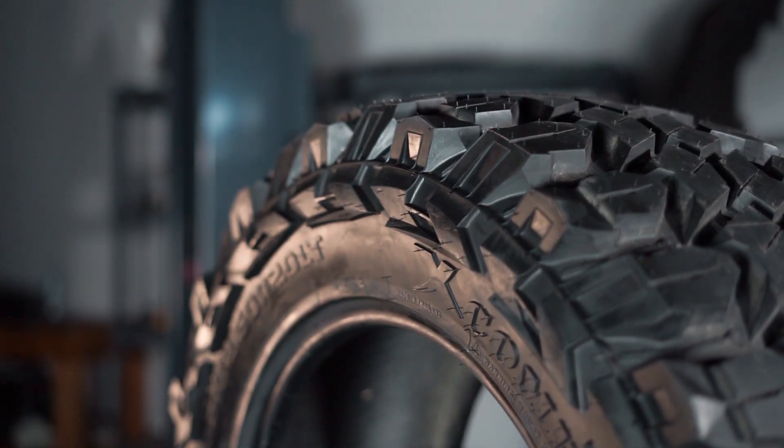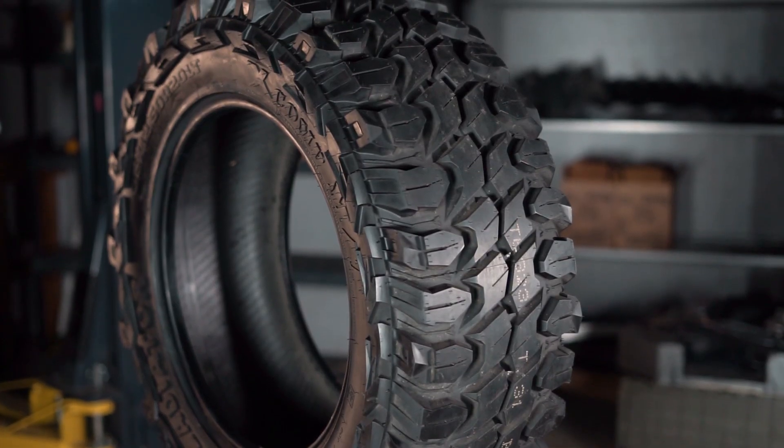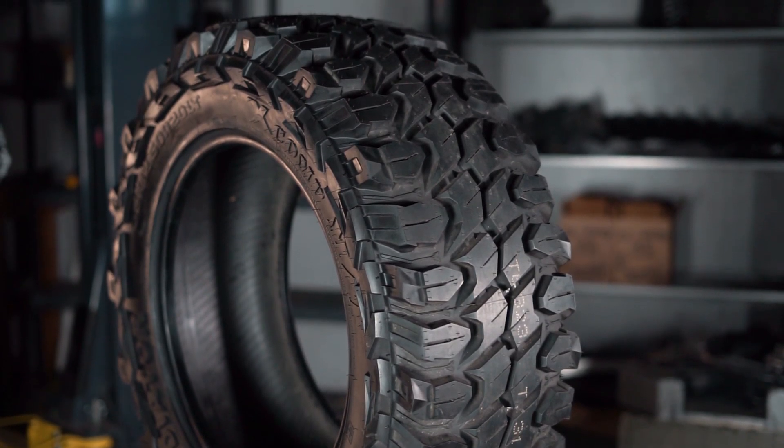With this aggressive mud terrain tread pattern featuring huge tread blocks, tread voids, and staggered shoulder lugs, you can expect to hear that typical howl of a mud terrain on the road.